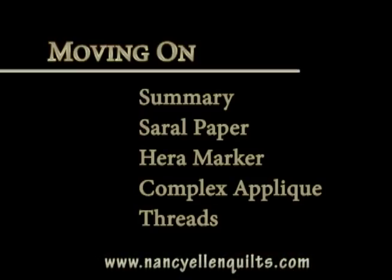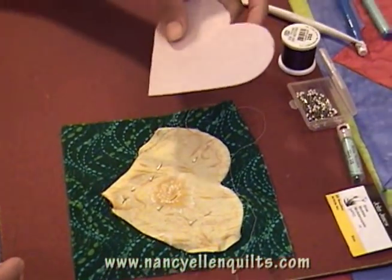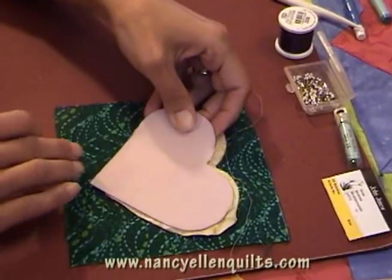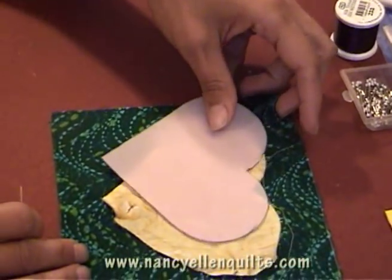I'm going to take a breath there. So to summarize what we have just completed: we transfer the design using a heart plastic template. We transfer this design onto a yellow fabric, and then applique that onto the green background. For a simple design, I explained that using plastic is a great way to transfer your design.